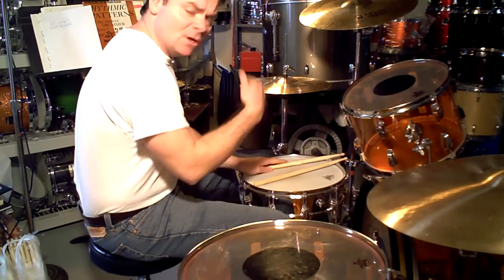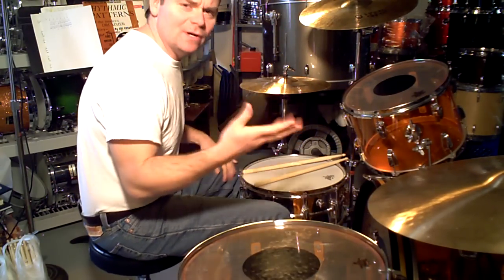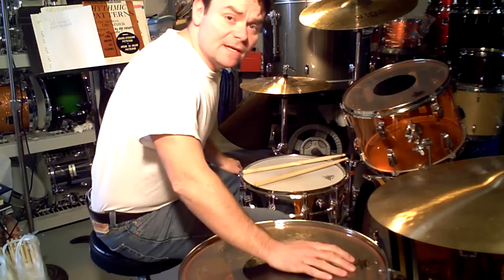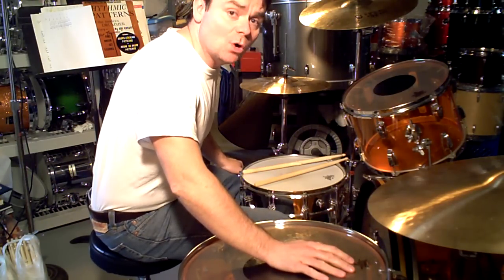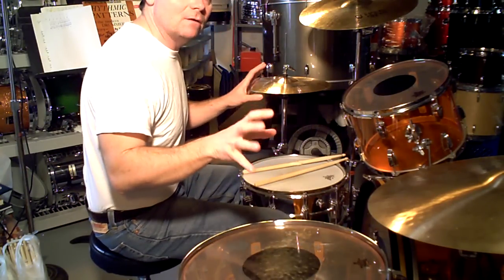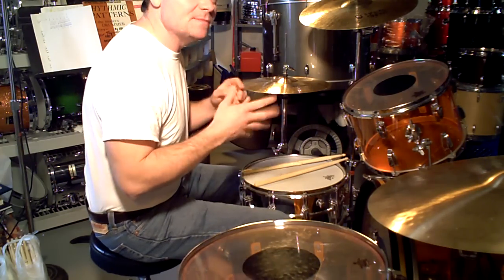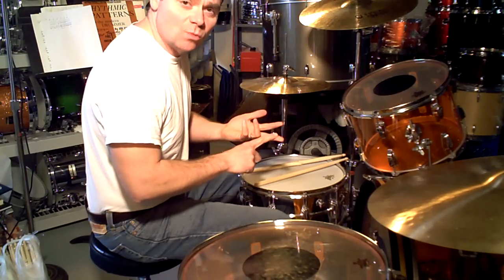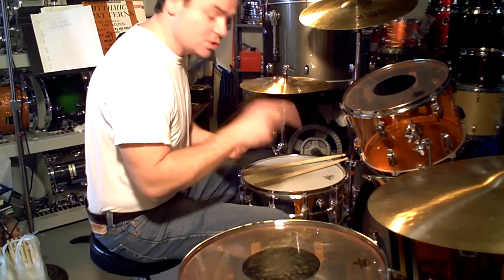Then he goes back into the beat after that. It's all pretty straightforward. Although I do personally think this recording could conceivably have been slowed down to make the drums sound fatter — my opinion. Sometimes I hear some Zeppelin songs that sound like that. "When the Levee Breaks" is one of them, and another one is "No Quarter," the studio version.